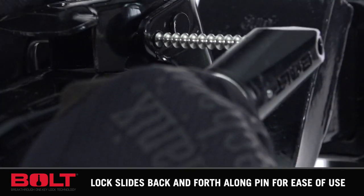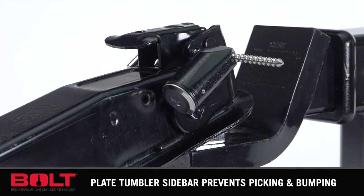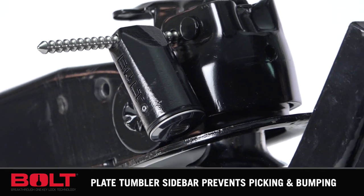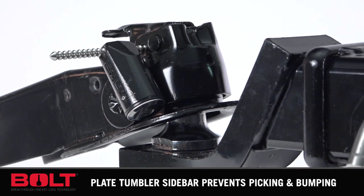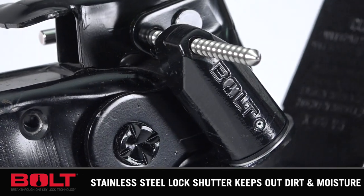Just insert your key, turn it once, and that's it. The Bolt Coupler Pinlock is designed to fit couplers from a half inch to three and three-eighths inches, and any size in between. It's adjustable in one-eighth inch increments, so you always get a tight, secure fit, and its stainless steel pin means it slides easily into position.